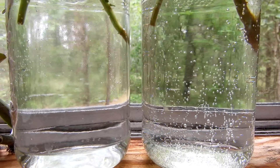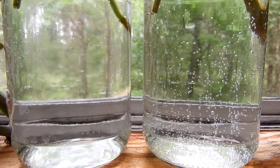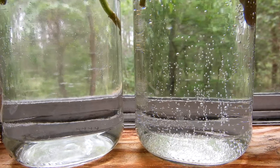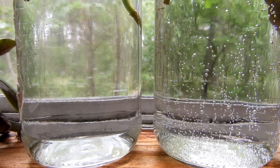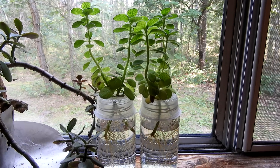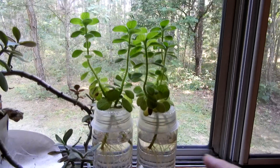One observation: the microwaved water on the left has a lot less air bubbles in it than the stuff on the right. I seem to have gotten a lot of the air out of the water by microwaving it — I noticed this last night as well.